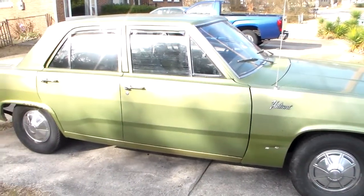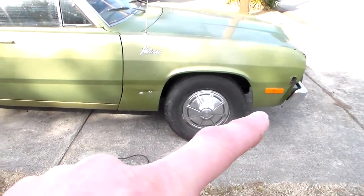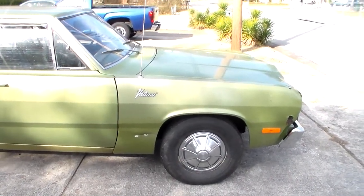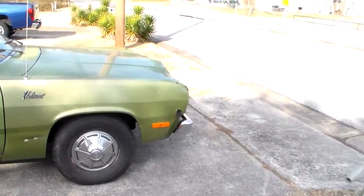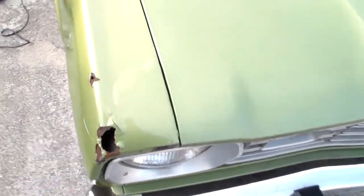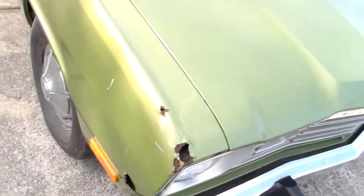This car came from Pennsylvania, so it's a northern car, and it's pretty much Bondo from about there down. I knew that when I bought it — I didn't have very high expectations. I'm going to show you around the car, and you guys from up north will immediately recognize the trouble spots. Number one, this fender is in pretty bad shape. As a matter of fact, both of them are, but this is probably the original fender and it's got Bondo in it that's raising up, and it's got a rust hole — another rust hole, rust hole.